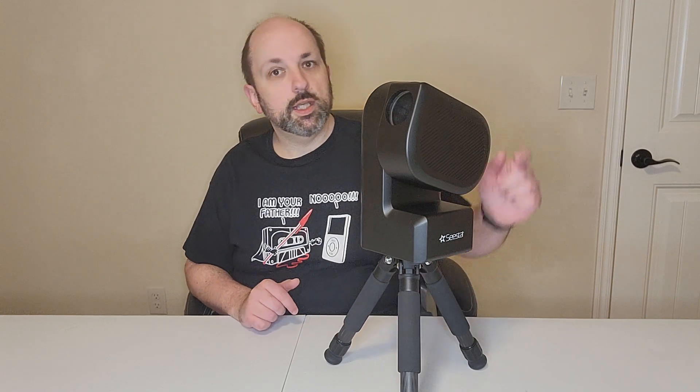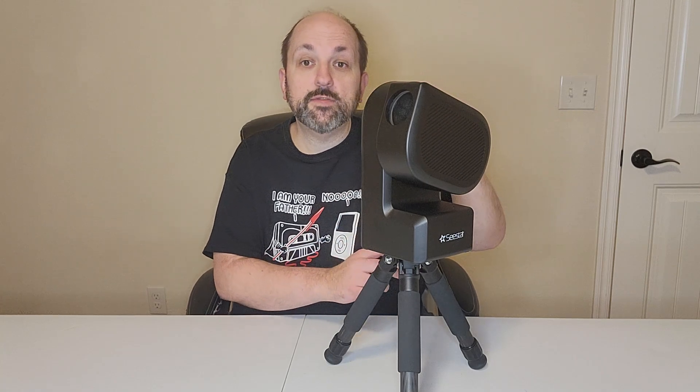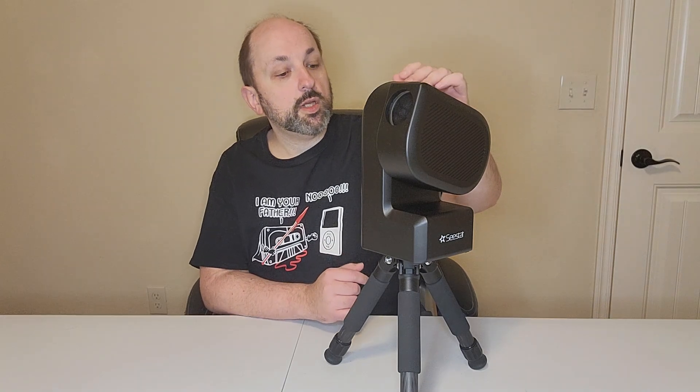Hello and welcome to my channel. I am the Tulsa Astro Geek. In this video I'm reviewing the ZWO Seastar S50 Smart Telescope. If you've not already seen my unboxing video, watch it now. Let's get started with the specs.